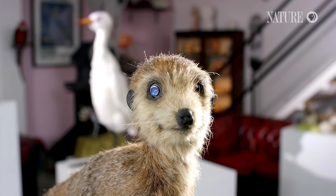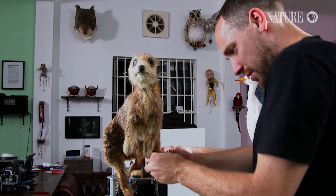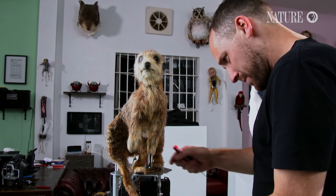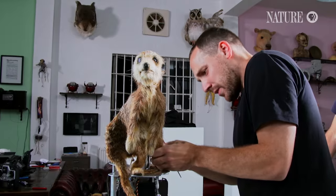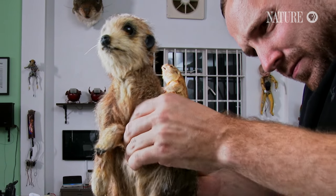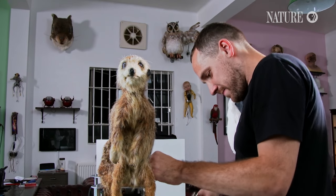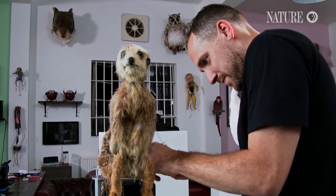The Meerkat is the first spy to be created for the series. John Nolan is its genius creator. He's worked on many top Hollywood films, and here he works closely with the production team to ensure all the animal's movements are as lifelike as possible.